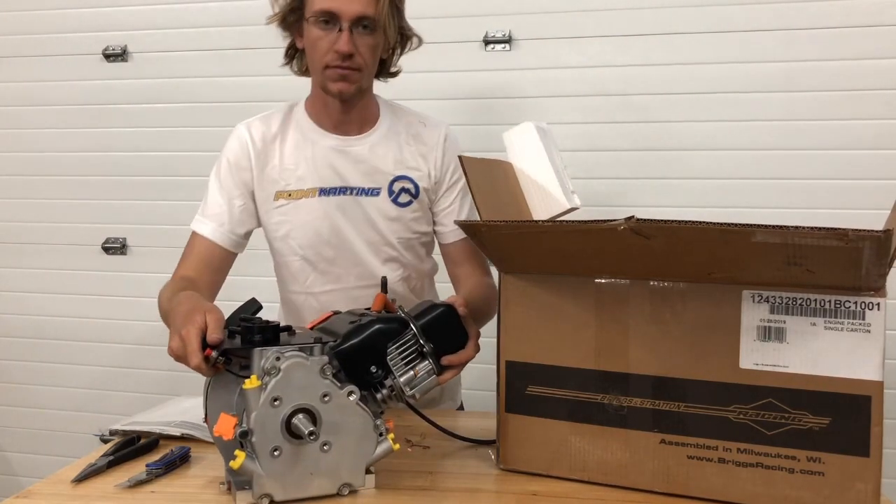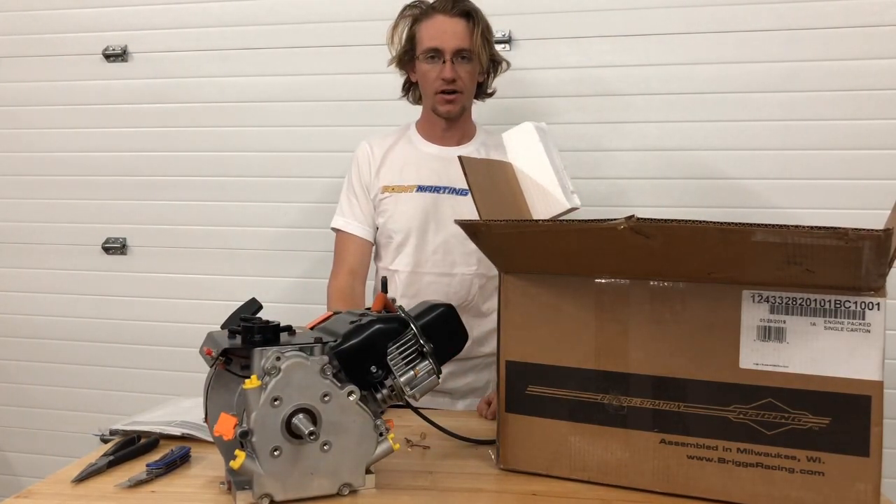And there you have it — your Briggs & Stratton LO-206 engine unboxed.